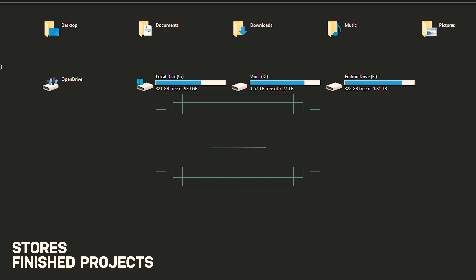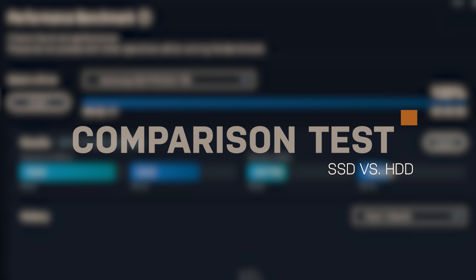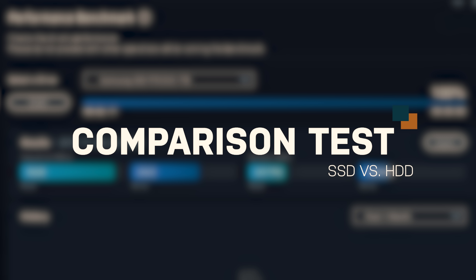This video that we're currently editing right now is on this SSD drive. My last hard drive is an HDD and I call this one the vault — this is where I store projects that are completed that I might want to access later on. We're going to do a comparison test specifically between an HDD and the 970 EVO+, and compare performance when the files are living on the HDD versus when the files are living on the SSD.